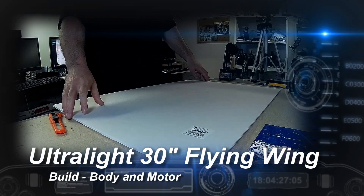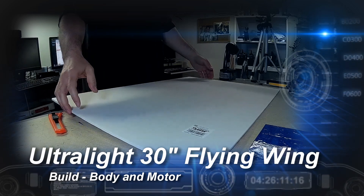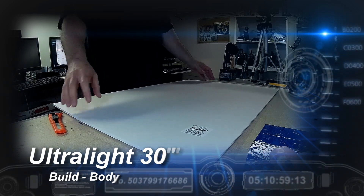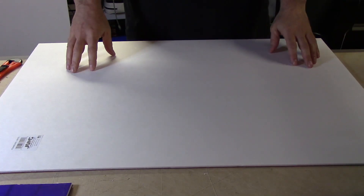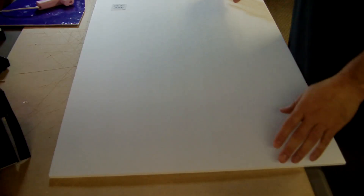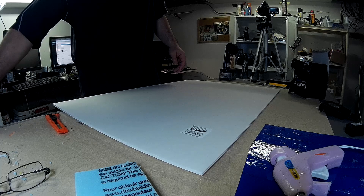In today's build video I'm going to do a 30-inch wing out of two sheets of Dollar Tree foam board and I'm going to try to make it as light as possible. I'm not going to go through this quite as slowly as I have in some of my other projects — the build techniques are the same. I'm just going to see how quickly I can get this done.